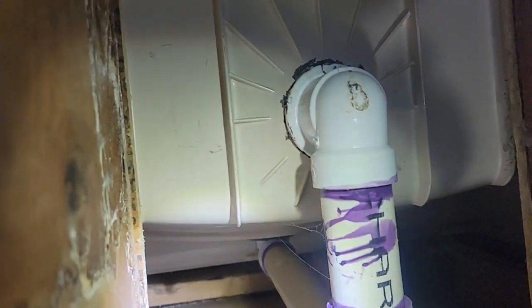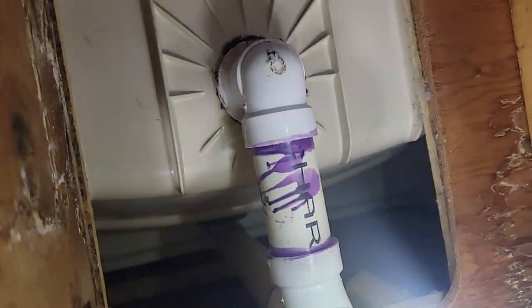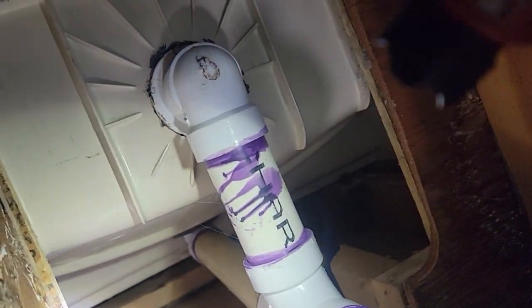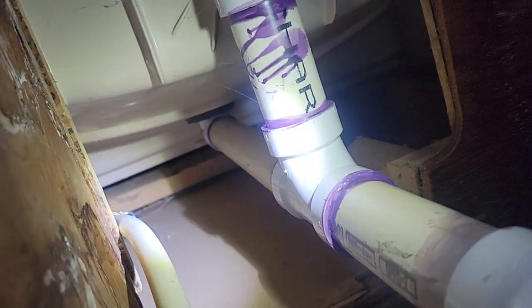There's one, there's two. We do have shutoffs — we got one right here, it's already PEX. And over here, PEX. So that's great. We're going to be turning these off and then we're going to be cutting out some of this pipe and replacing it, because the shower is going to have a two inch drain.